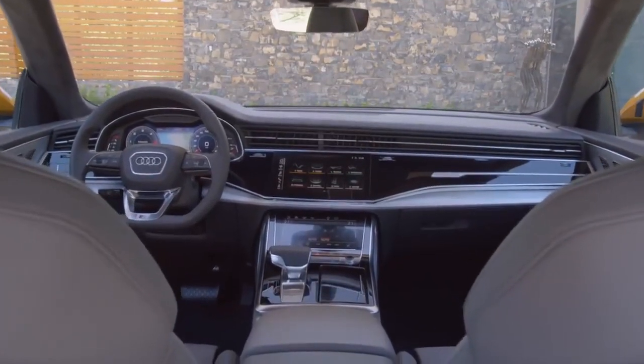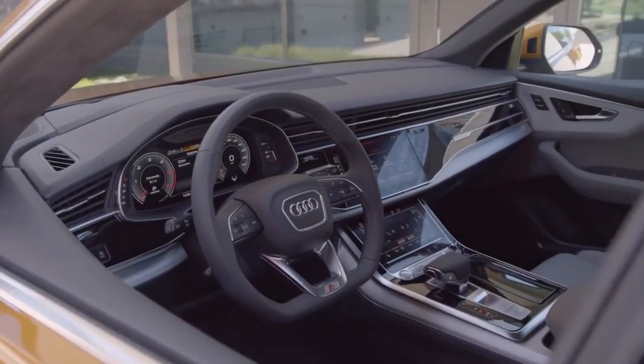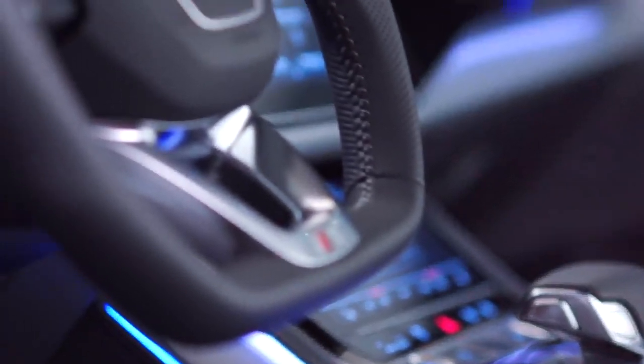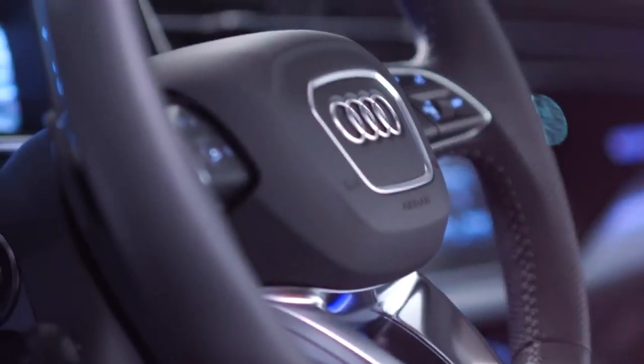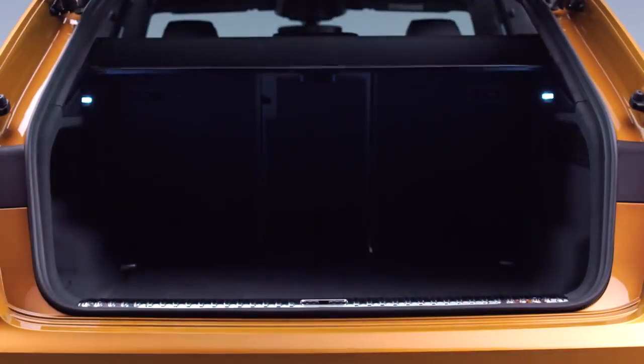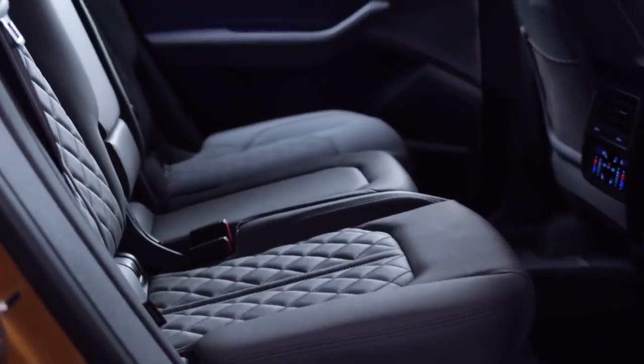The elegance that we have in the interior is a complement to the exterior. My name is Mauricio Monteiro dos Santos, I'm a team leader for the Q8 interior design. You start an interior with a vision. The A8 is for us a direction. And then we thought, how can we combine the success of the Audi A8 in an SUV? As soon as you see the whole package and what we wanted to achieve in the end, it was quite clear that this car needs a completely new interior.